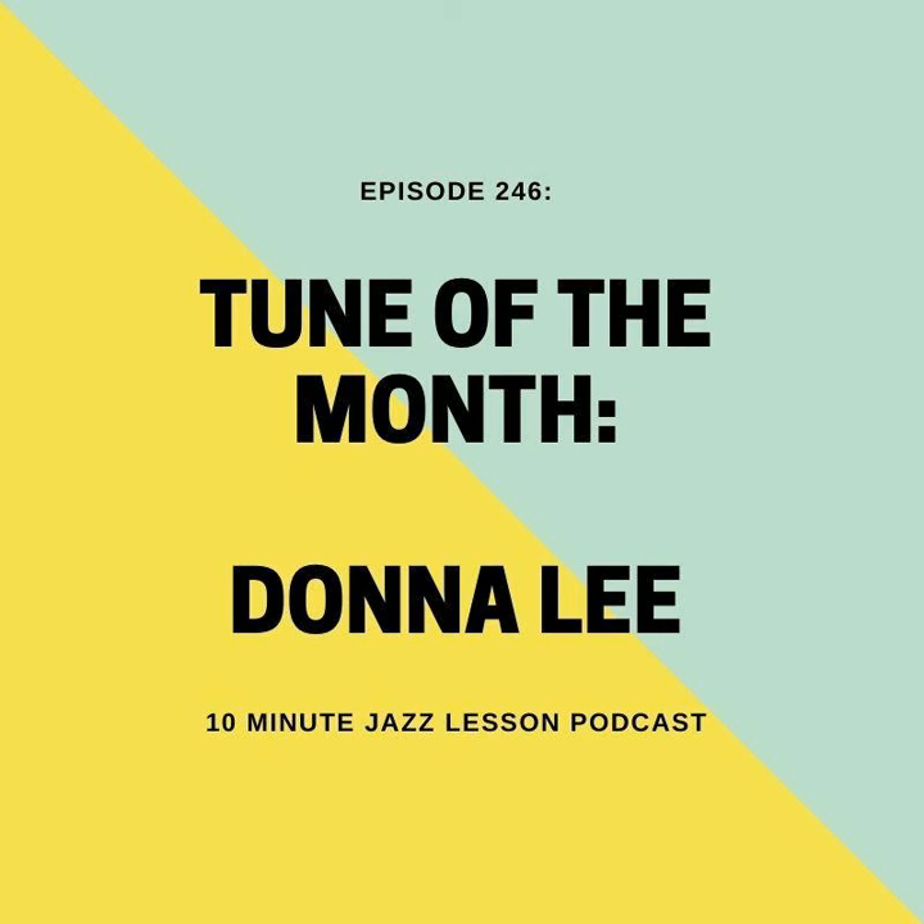We've got some brand new people. Thank you to the new $3 patrons Neil and Christopher, and new $5 patrons George and Albert. We also have two people that have upgraded their $3 pledge to $5 — Juan Chai, Glenn, and Carol. Thank you all so much. Go to 10minutejazzlesson.com, click on one of the Patreon banners and get yourself signed up today.